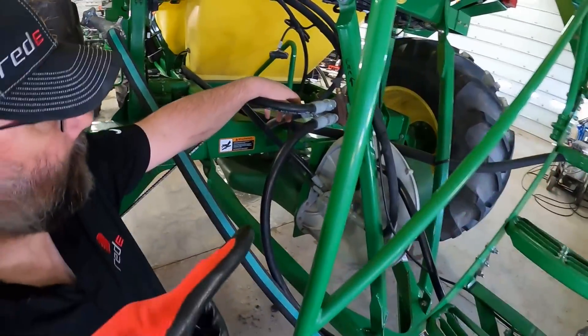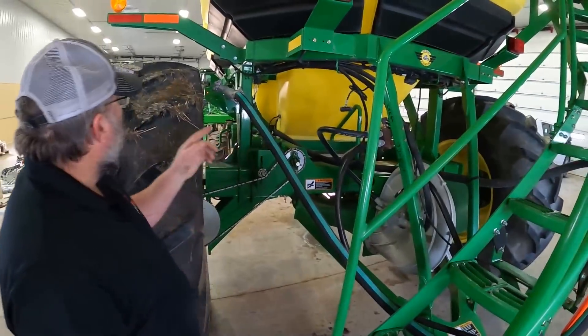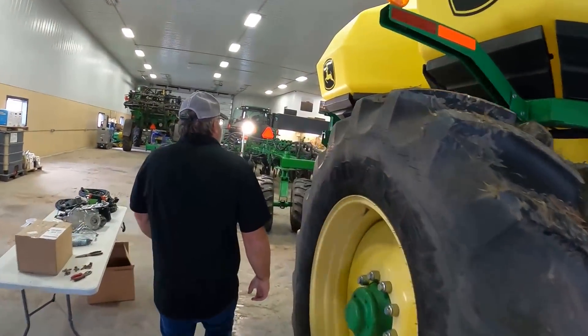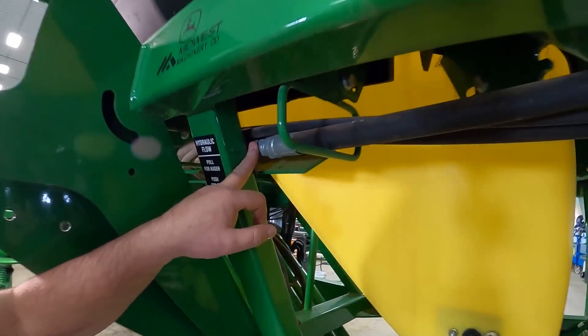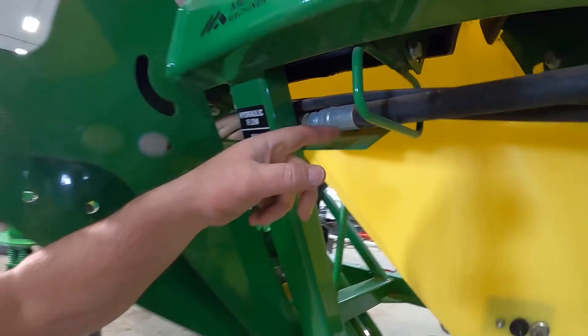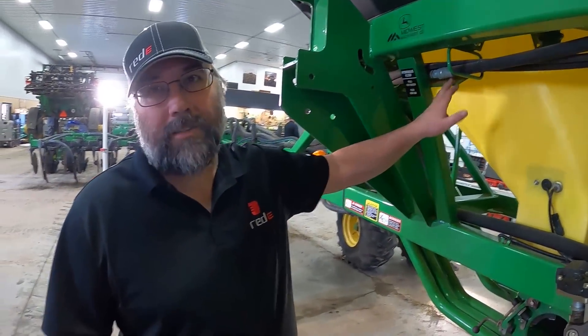We'll just come back here instead of over there. I see there's a union here. I still might be able to key in here, but I've got to see what we have for fittings because normally there's a fitting here to flip. So I'm not exactly sure, but we'll see.